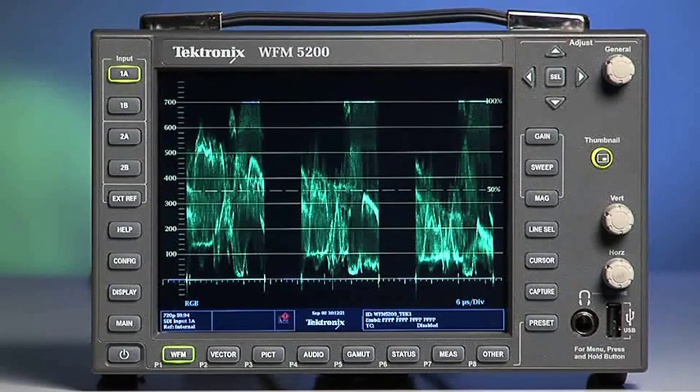For color correction use, we are going to focus on the three main scopes that can help us with our color correction monitoring. The three buttons to which I am speaking are located on the bottom center of the display: WFM or waveform, vector, and gamut.